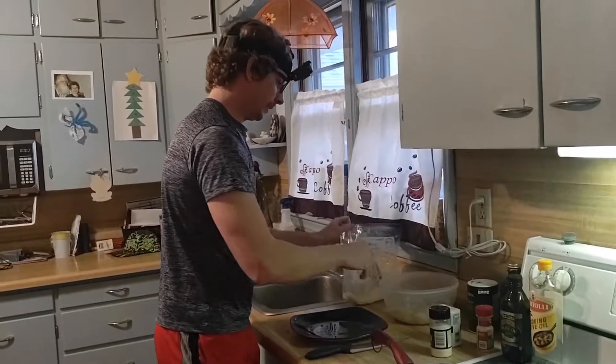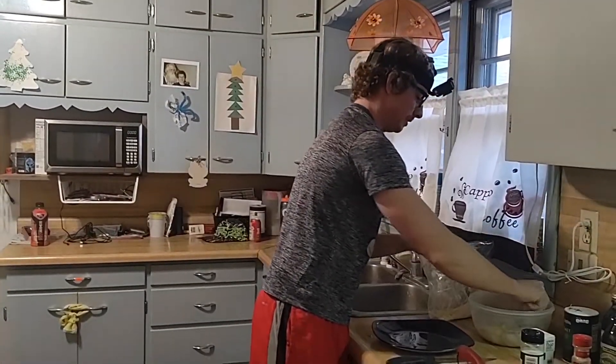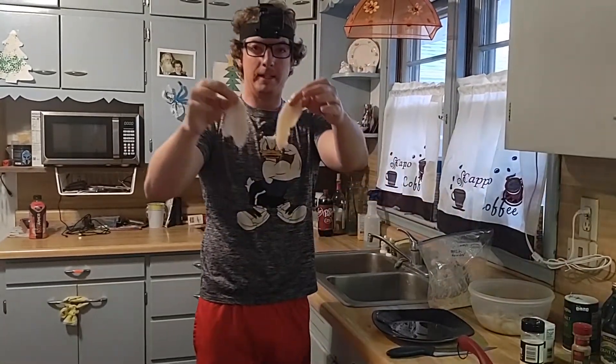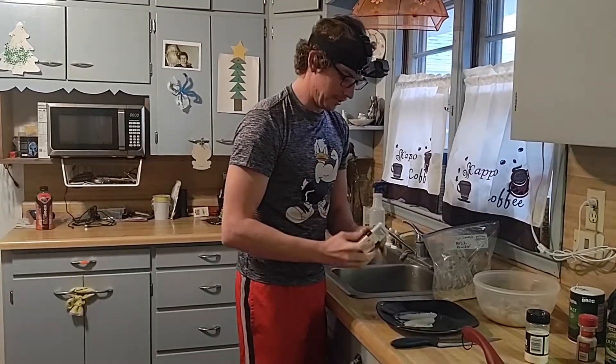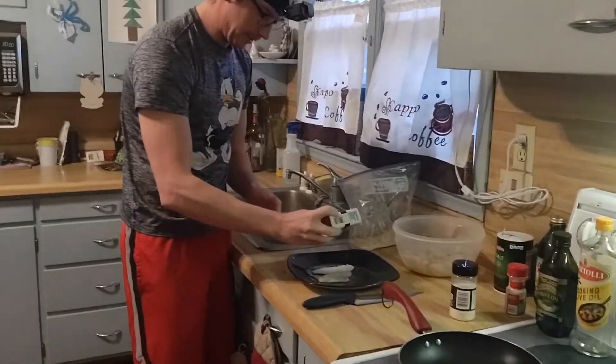While that's cooking, I'll start the second part. Get yourself a couple of nice fillets like this — nothing on them, just like that. It's very simple. This is how I like to do it. I just put a little bit of powder on it.